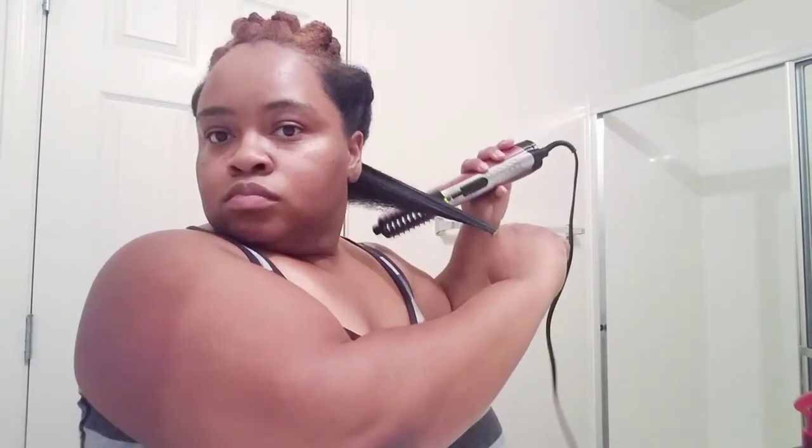Now y'all, this took way longer than what I wanted it to take. So my advice: if you are going to use this tool and you have a blow dryer with a comb attachment, just go ahead and brush the comb attachment through your hair versus doing what I'm doing here. That will save you a whole lot of time, because this took way way longer than what I thought it would.